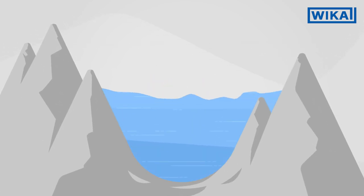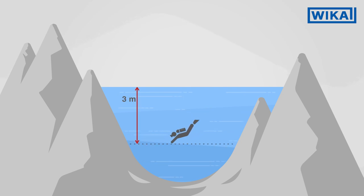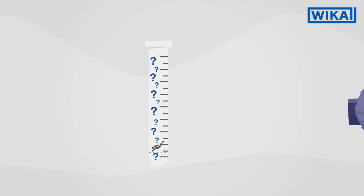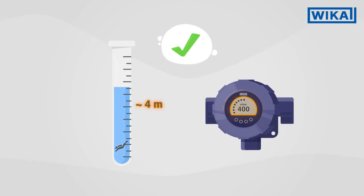One example: the deeper a diver dives, the greater the pressure on him. It is completely irrelevant how much volume and mass the liquid has in total. Only the height of the liquid column matters. If we turn this principle around, it becomes clear that we can easily determine the filling height of any vessel by determining the hydrostatic pressure.